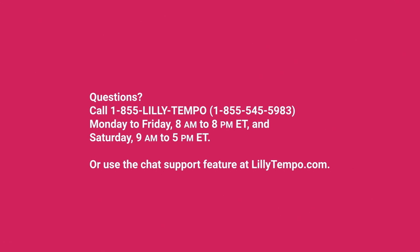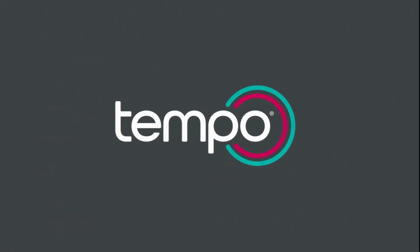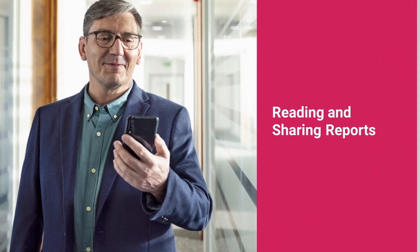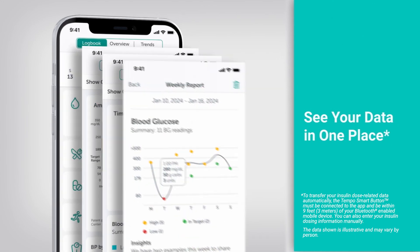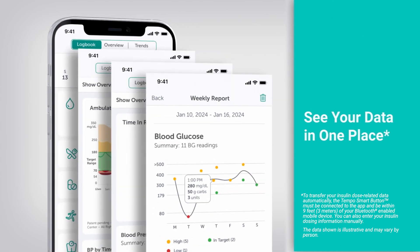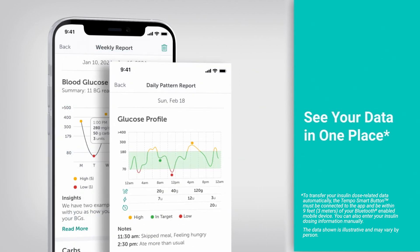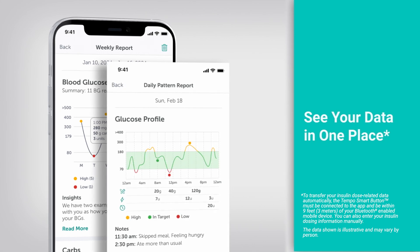Have questions? Call 1-855-LILLY-TEMPO or use the chat support feature at lilytempo.com. The Tempo Smart app provides daily and weekly summaries of your data, which can be sent to you as a message or accessed manually through the menu. If you use a Tempo BGM or a Dexcom continuous glucose monitoring system (CGM), you will receive a message each week to let you know your weekly report is ready to view.